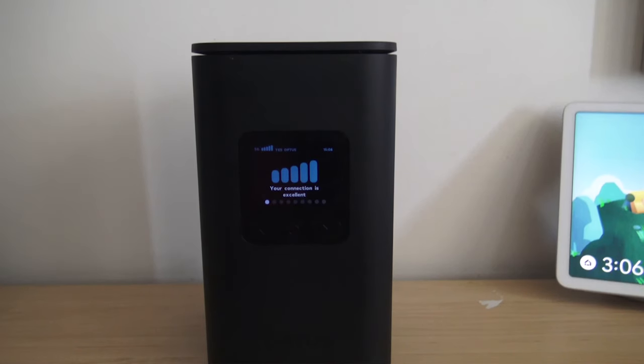This is the new Optus 5G internet — pretty cool, looks like a new design, and we finally got rid of the Nokia Fast Mile.